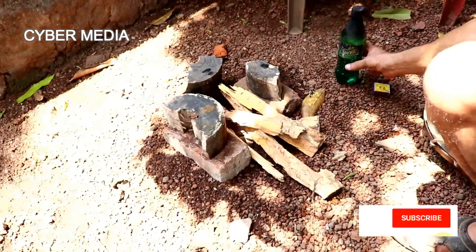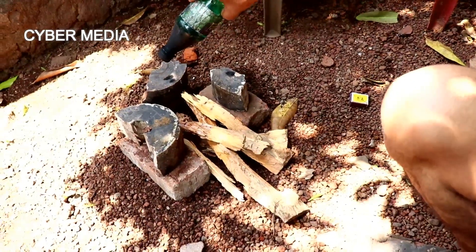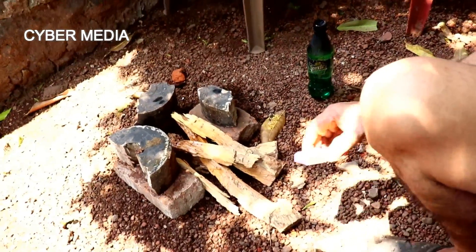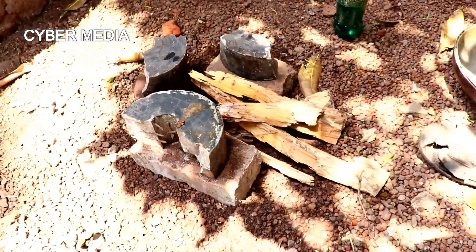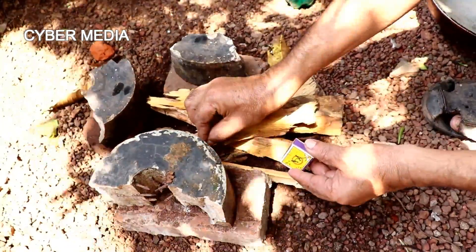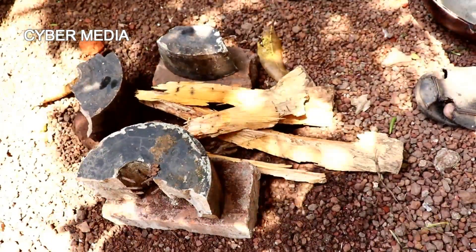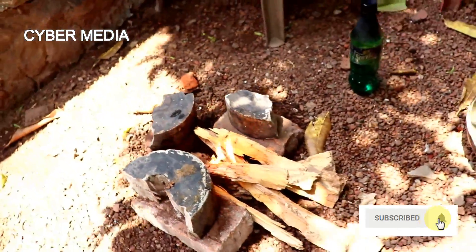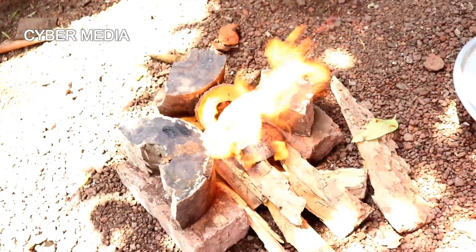Let's see what's going on. I'm going to put it on. I'll put it on.